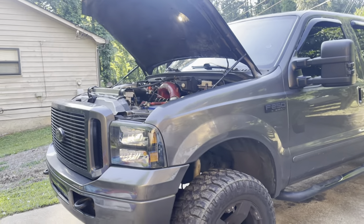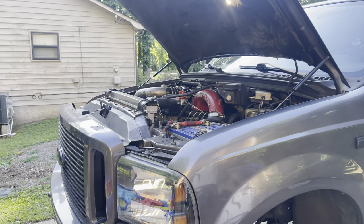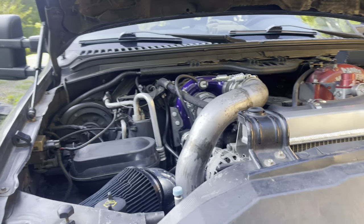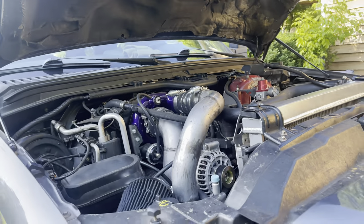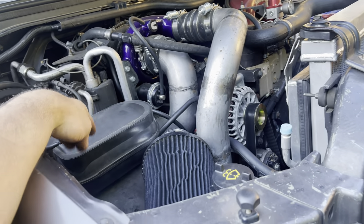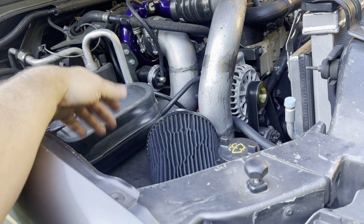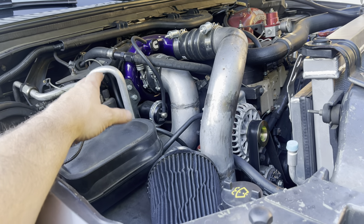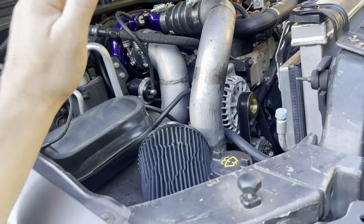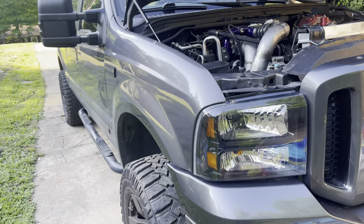Here's my 2004 F-250 with a 24-valve Cummins, P-pump, and compound turbos. It's still a work in progress — I did a little powder coating, built some pipes, and I'm still working on a good filter setup. I'm going to have to adjust some pipe and maybe move or swap out the vacuum tank. I've just been slowly upgrading and adjusting things as I go, but this thing pulls like a freight train with this compound setup.